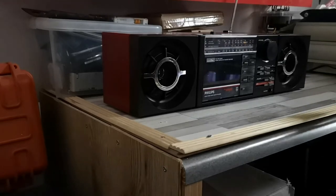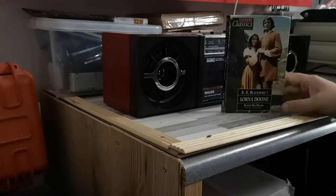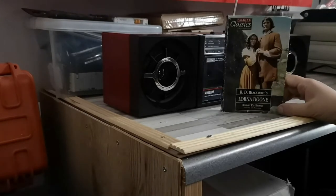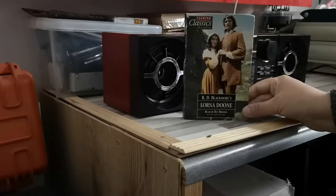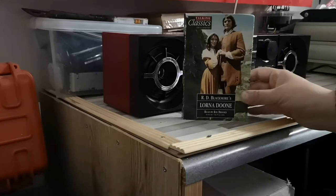For the tape deck, we are going to be testing it with RD Blackmore's Lorna Doon. Lorna Doon Valley, funnily enough, is fairly local to me, so that seems an appropriate choice.